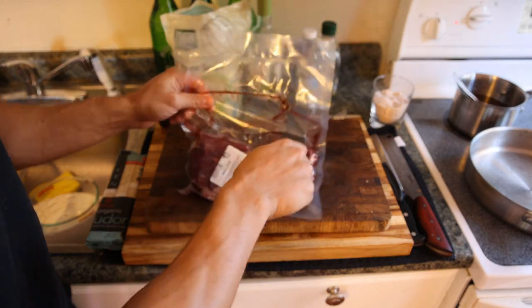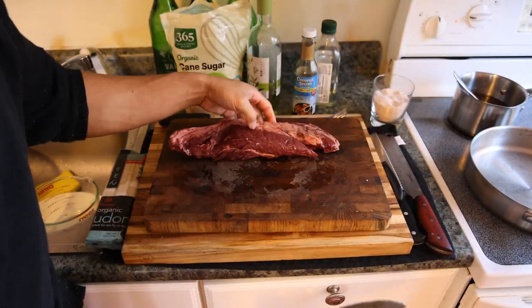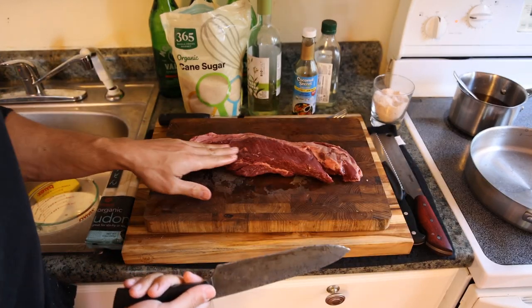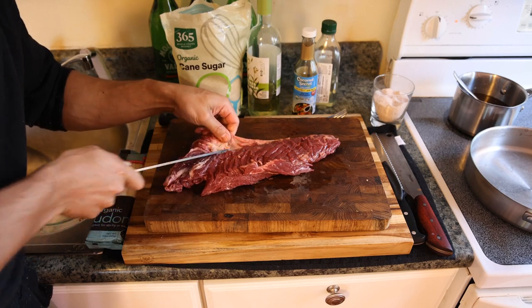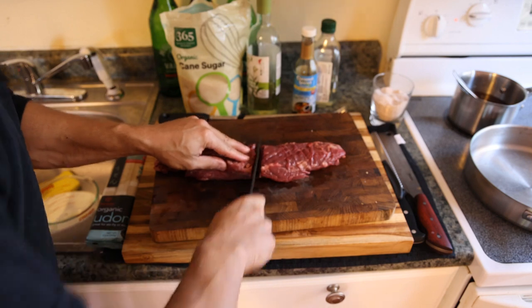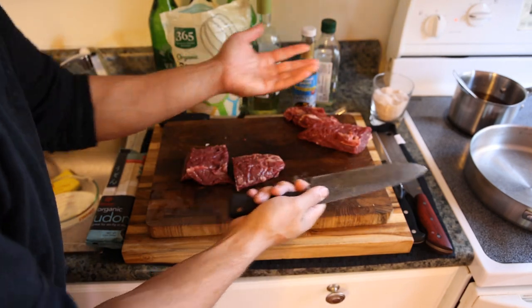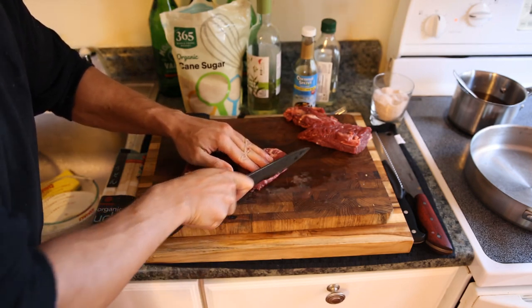Now we're going to slice up the hanger steak. You could really use anything for this — skirt steak, filet mignon, ribeye, New York strip — because all we're doing is just slicing it nice and thin. I'm just going to trim this up a little bit. We're making about two servings worth of udon, so we need about half a pound of meat here. You can slice this however you want to have it in the soup. Traditionally it's about as thin as possible.